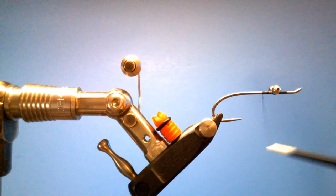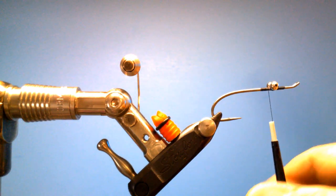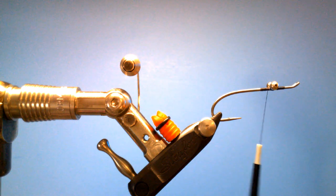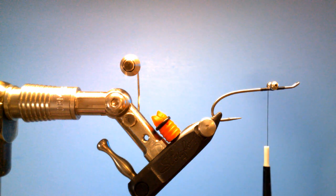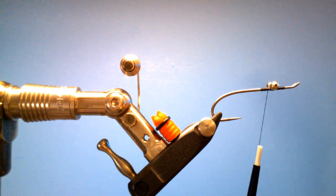Then I'll helicopter around those eyes and wrap back maybe three quarters of an inch, maybe a little bit longer. The next material — and the reason it's called the Flash Monkey — is some silver holographic tinsel. You only need about 12 fibers, or thereabouts, so whatever looks like 12 to you.